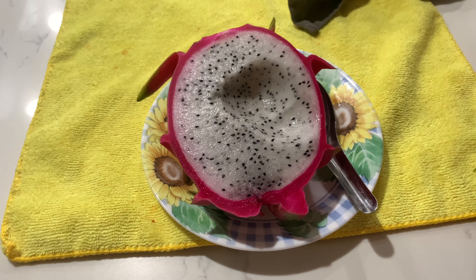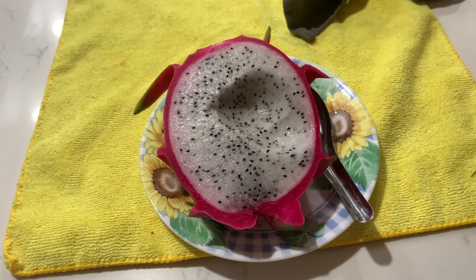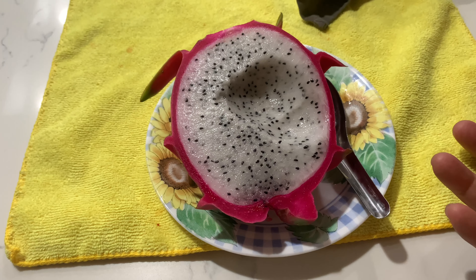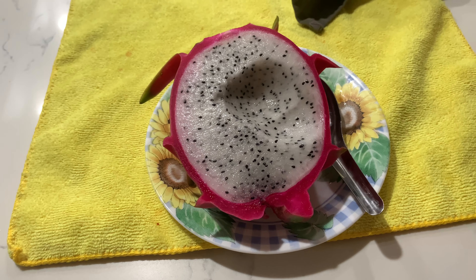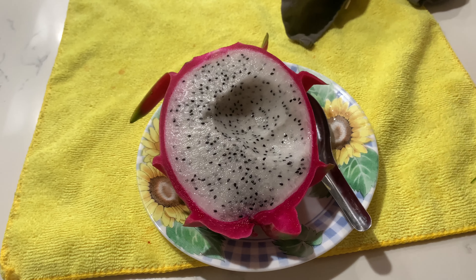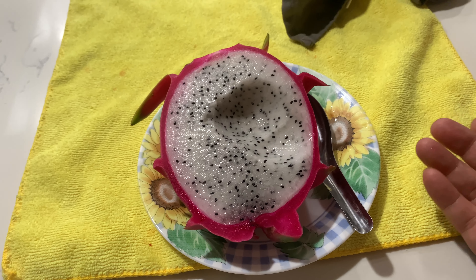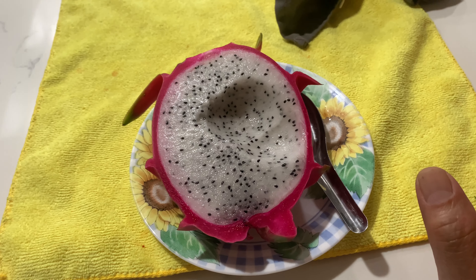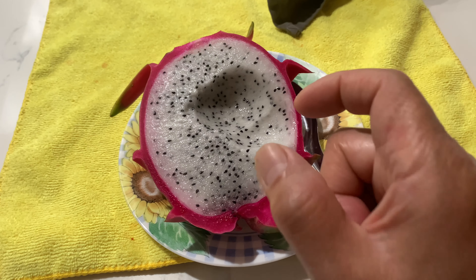There's a technique to get them to produce more fruits in the first year. Basically, before the blooming season, you keep them fertilized and give them a flower-blooming fertilizer — I will put the link down below.